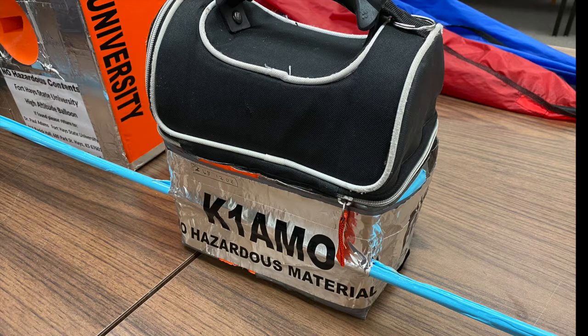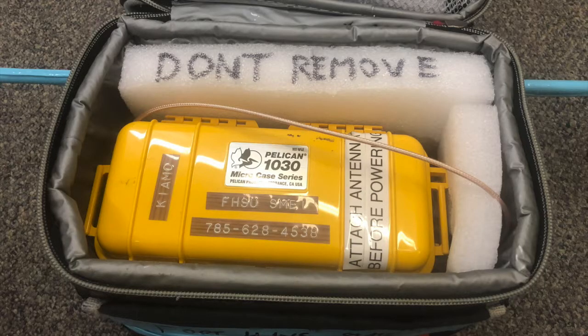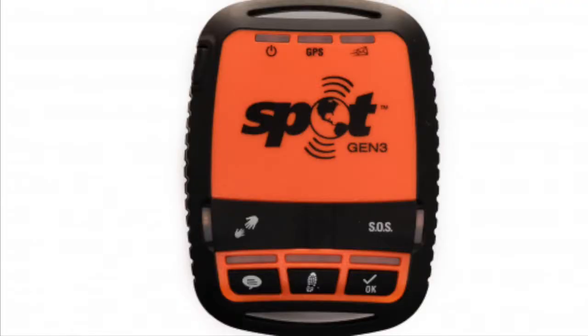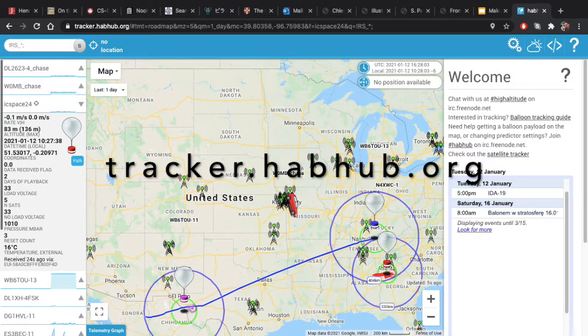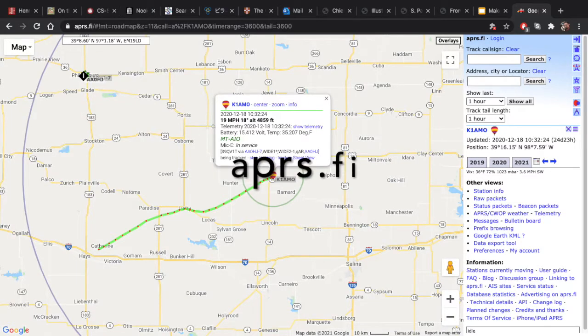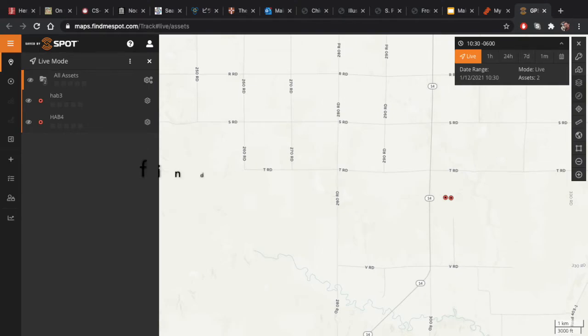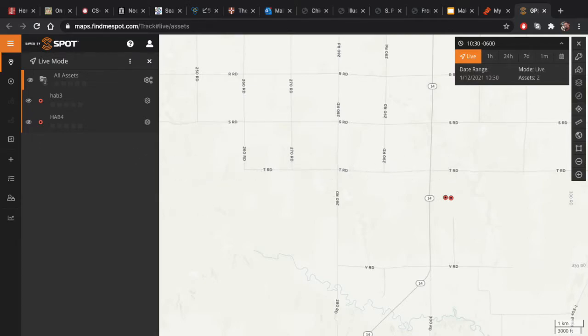In addition to a payload containing instruments, we always launch a communications payload. This contains a radio and a GPS tracker. Both of these can be used to track the payload during its flight. Tracker.habhub.org and aprs.fi allow you to track the radio, and findmespot.com is the company's website that allows us to track our GPS tracker.